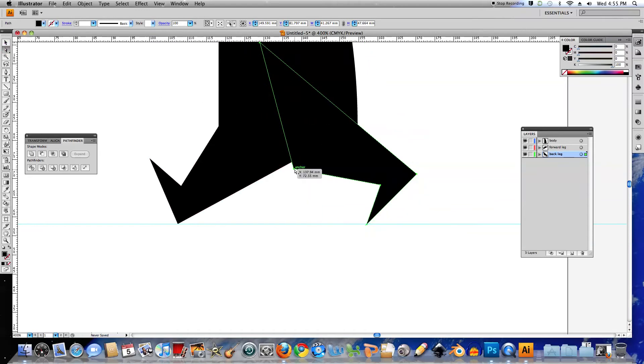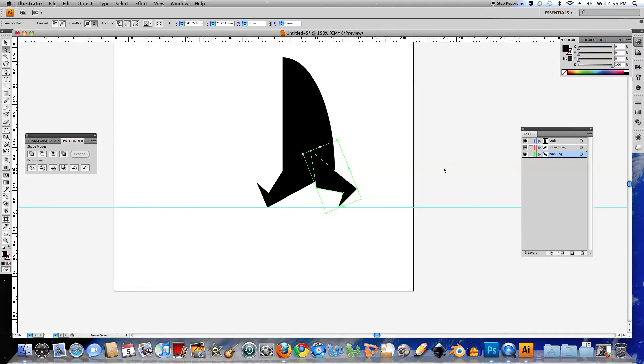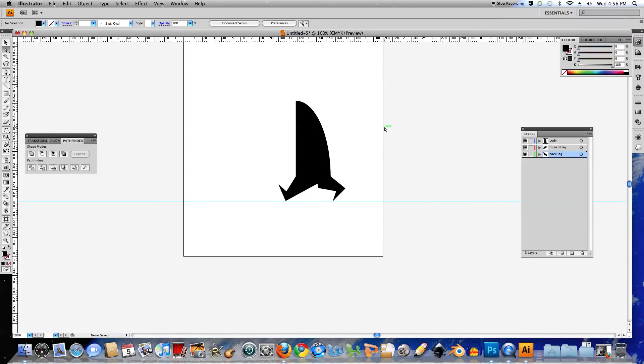I'll use the Direct Select Tool to clean this up a little bit — move this leg in a little bit, because I want a bit of shape there, and I'll pull this point down. Pulling this one out. I'll zoom out. That's not looking too bad. I might move that point over, and down a bit, and that one over as well.